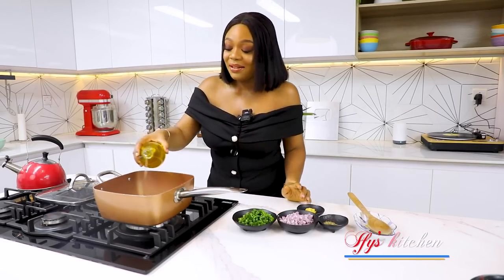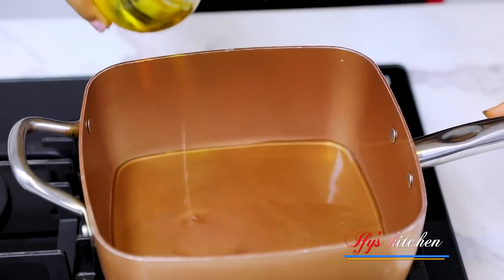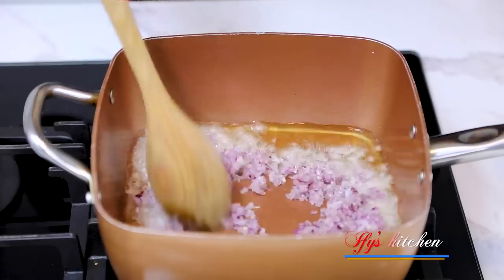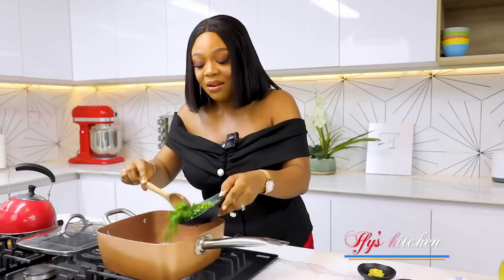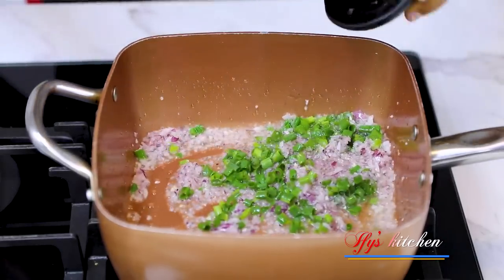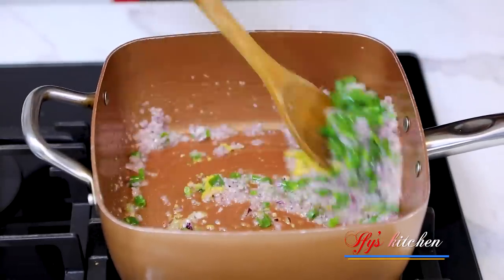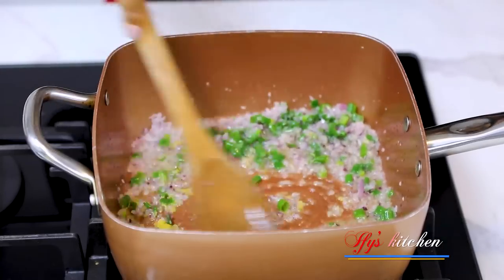First thing you want to do is add some cooking oil to your pot. Now you're going to add some onions as well as some spring onions. We're also going to be adding some ginger garlic paste and give everything a good mix, and allow this to fry for at least a minute or a minute and a half.